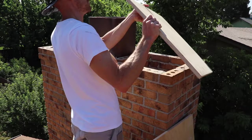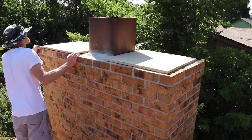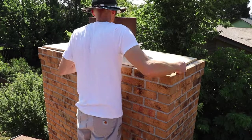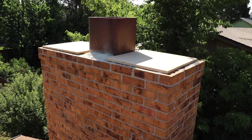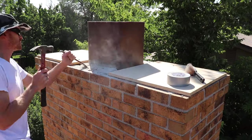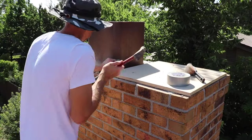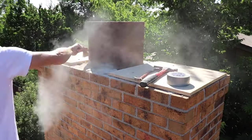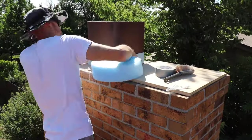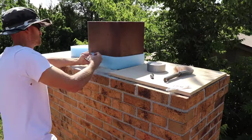Now we can place the three-quarter inch plywood over the open holes and check our fitment. Whoever installed the old chimney crown didn't install it correctly — they didn't leave an expansion gap around this clay liner. So I'm trying to chip out as much of this old mortar as I can without cracking the liner. I used sill plate foam and wrapped it around the clay liner twice so I have an expansion gap.